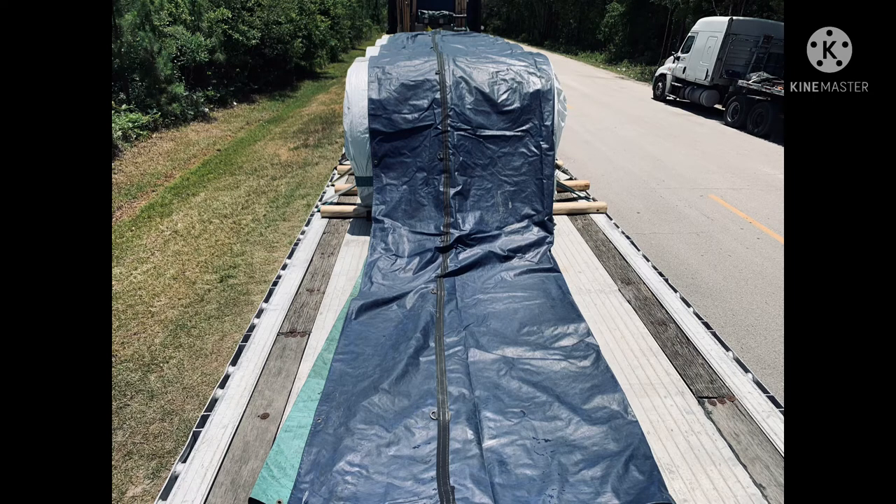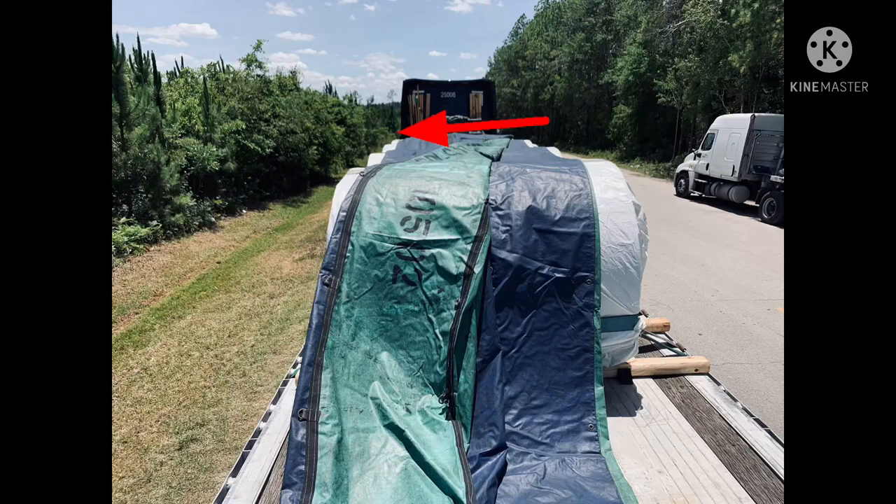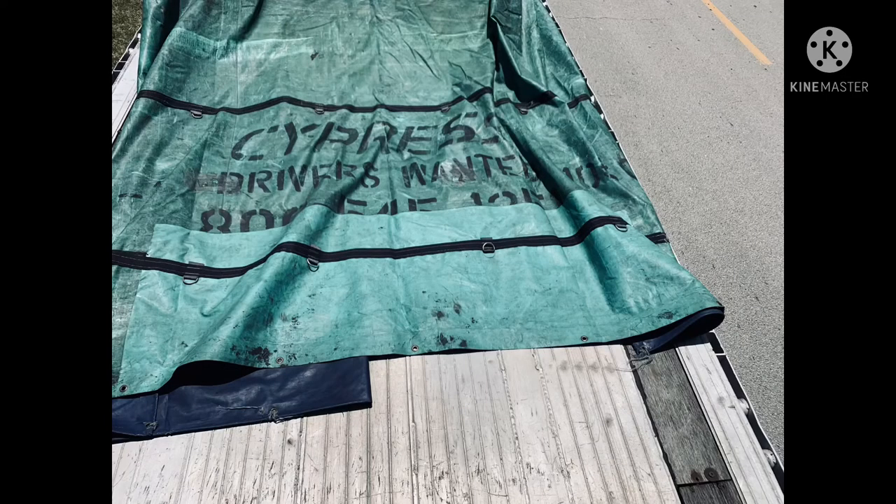Now that we've got the tarp opened up flat, we can start to peel the tarp like an onion — we're going to do it one layer at a time. We fold the blue over so that the green is exposed. The green part is going to slide down the side of the load and hit the trailer without going all the way to the ground. Make sure the back of the tarp is flat so that when you get ready to fold it up it's nice and neat.